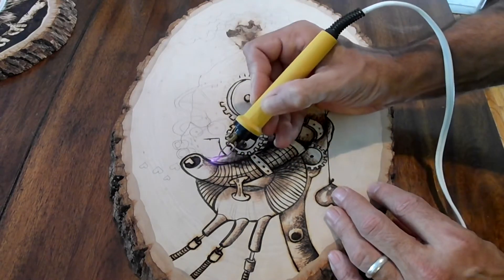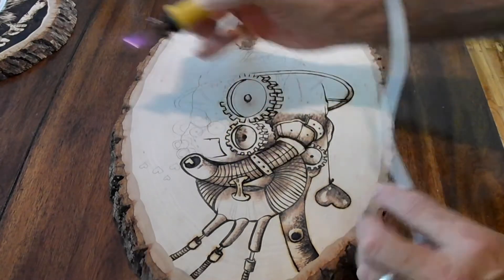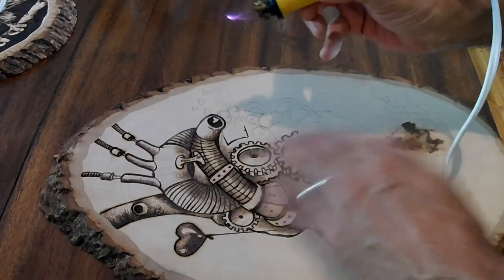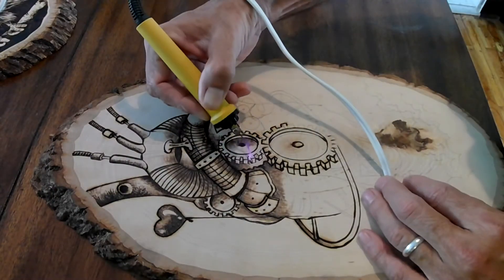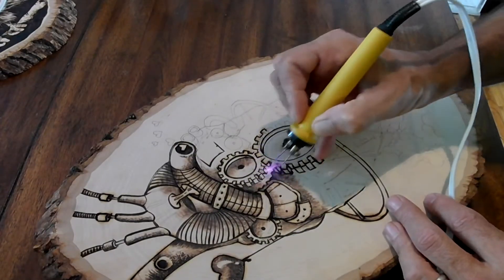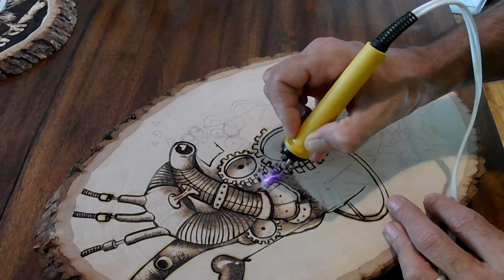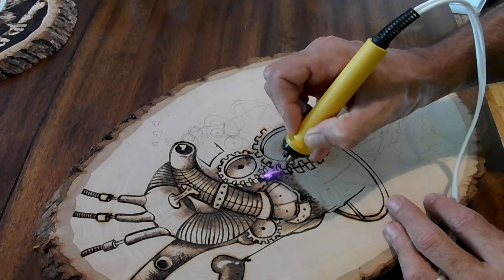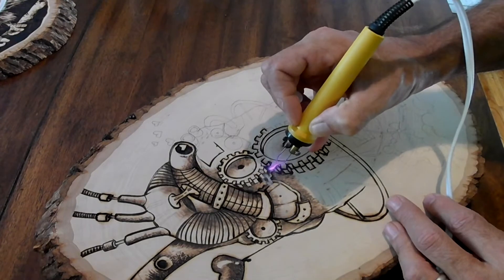It takes some getting used to. I did the other wood burning with the other tool — I got my first one when I was seven years old and never looked back. I burnt my fingers and never looked back. But this has a lot more versatility; it has different tips and heats up much quicker.